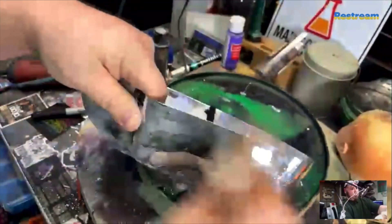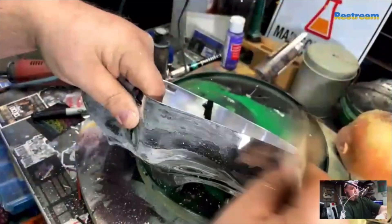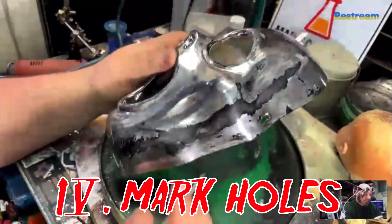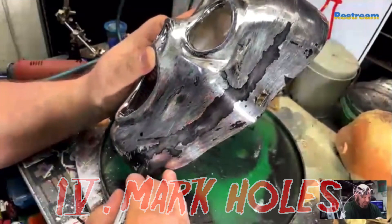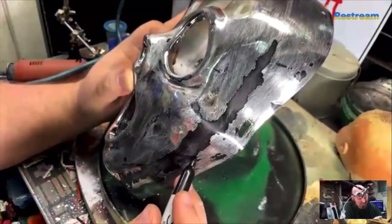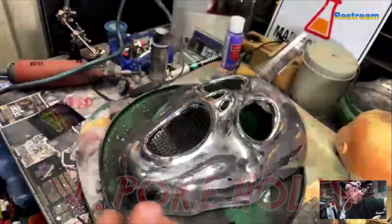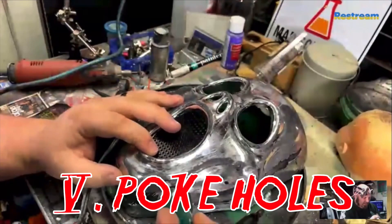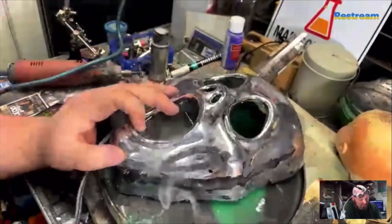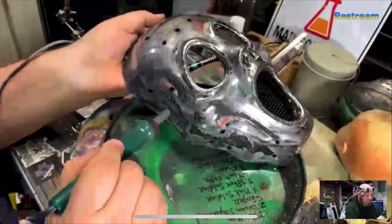At this point I grabbed the Sharpie and I'm going to start marking the holes that will become the holes in the mask. I'm not going to go verbatim, especially across the mouth area, because that mouth is right there. After marking the holes, I start poking them with this little heat gun apparatus.